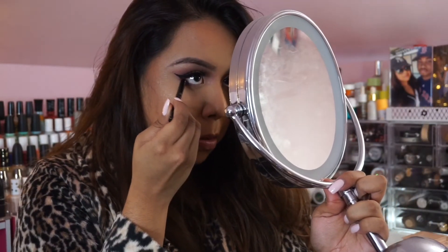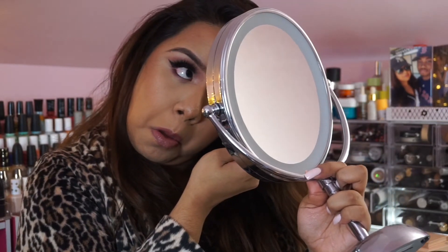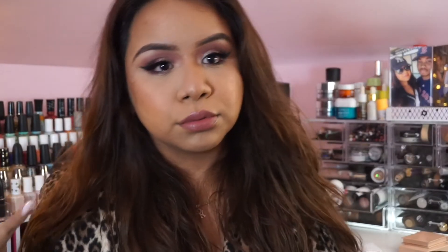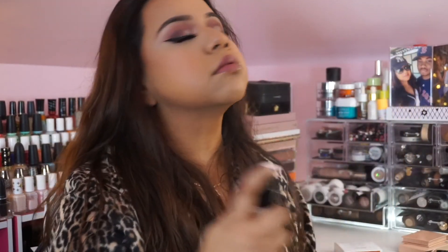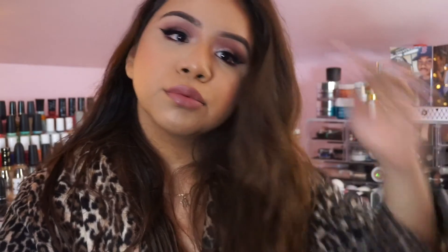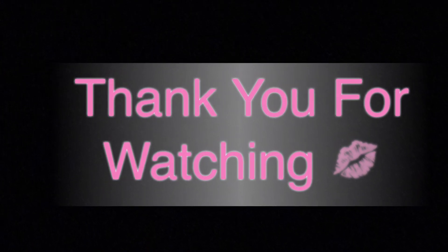I don't do this step too often, but I did want to line my lower lash line a little bit and apply some lower lash mascara as well. For the final steps I'm making sure everything is locked and loaded — I'm using the Glow Mist from Pixi as well as a Smashbox Primer Water. I've been enjoying this combination very much. And that's it — that's the final look! I hope you guys enjoyed; let me know what you think in the comments below. Thank you so much for watching — have a great day, bye!